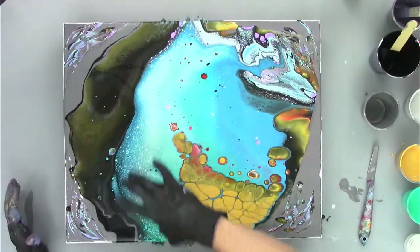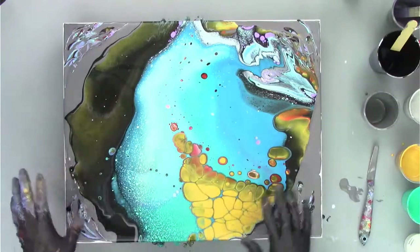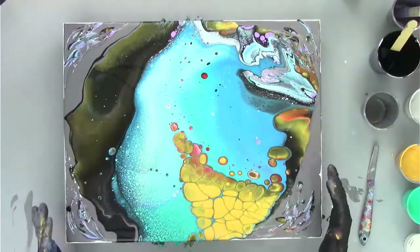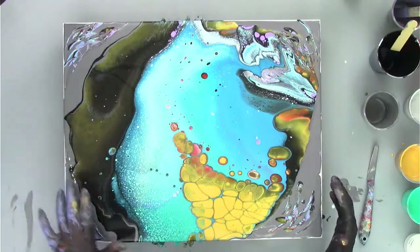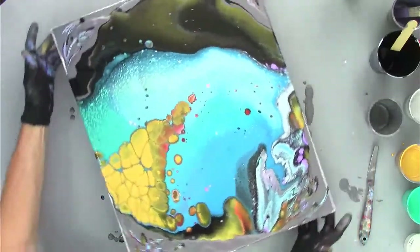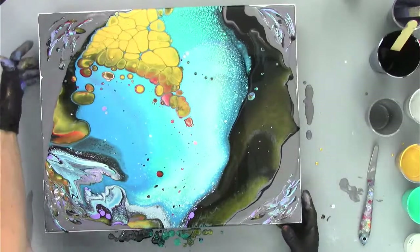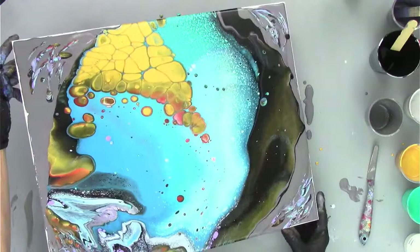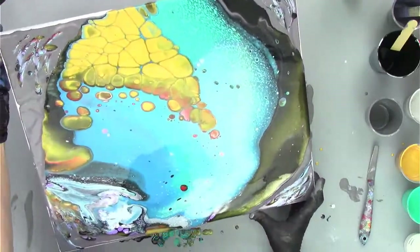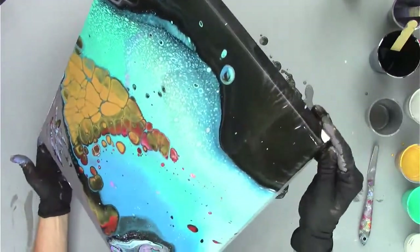One thing I don't like right away is all this black - we have this awesome band of black here. But I doubt we'll be able to keep all of that because it's all on the edges. We could try to do a lip drag through this, but it's so pretty I don't want to wreck it. Look at this - the gold is amazing, we've got all these amazing things. I'm just going to try to save as much as I can. Everything around the edges is probably going to get tilted off. I love what's happening right here in this corner - let's see what we can do.